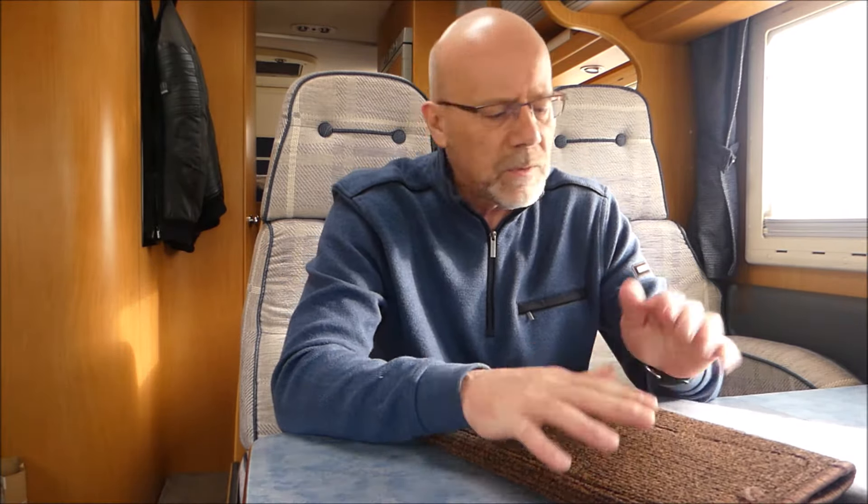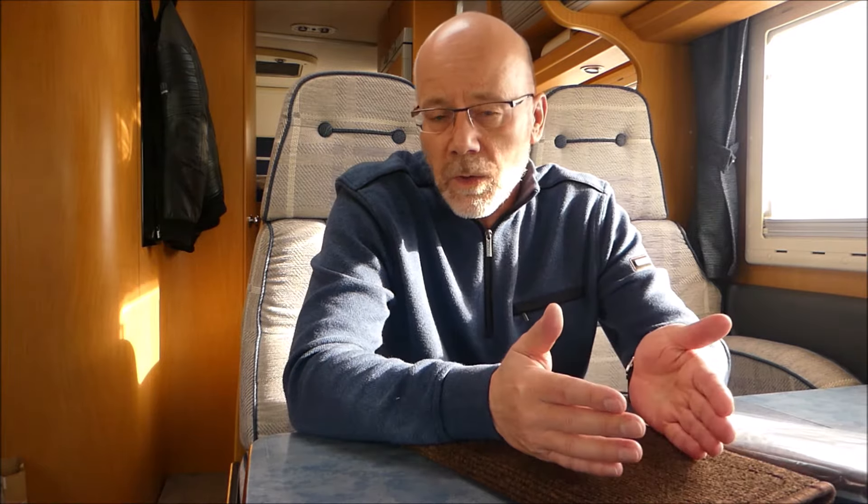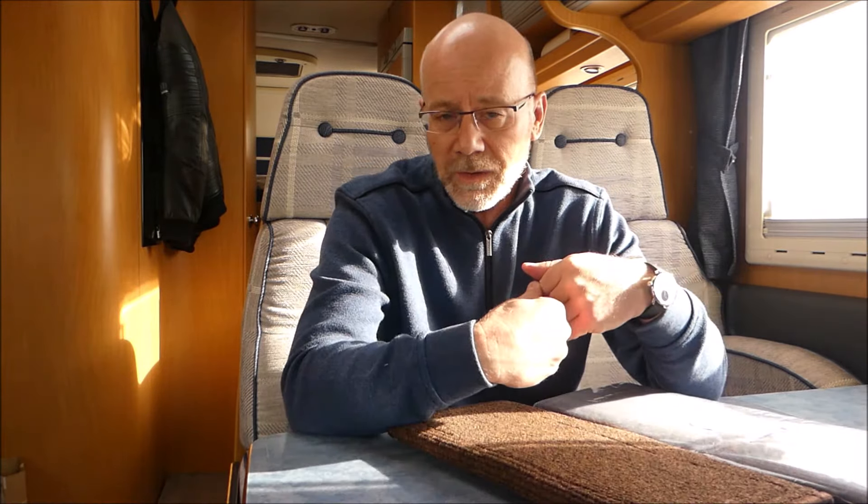Wir haben heute das Thema Teppichboden bzw. Fußbodenbelag fürs Wohnmobil, fürs Reisemobil, für den Wohnwagen. Da gibt es von den Herstellern der verschiedenen Modelle natürlich fertige Teppichsätze, nur die kosten leicht mal ein paar hundert Euro. Man kann das aber auch mit ein bisschen Do-it-yourself-Geschick selber machen. Und das habe ich jetzt gemacht.